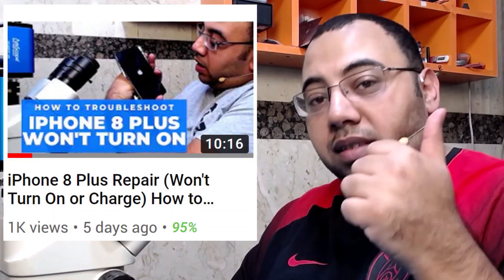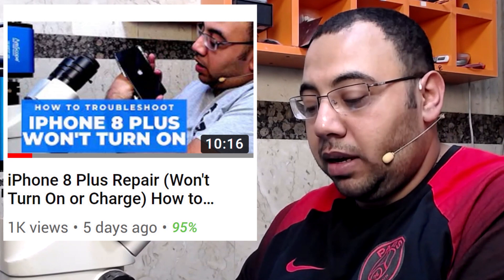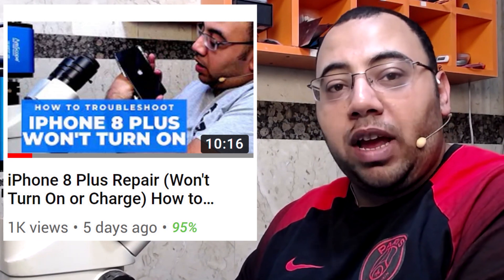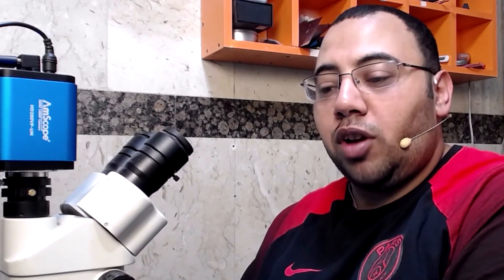Hello guys, welcome back to the channel. My name is Ayman and in today's video we're going to talk about iPhone 8 Plus Wi-Fi not working. This device is the same device I fixed in a previous video. The customer came back to me with the Wi-Fi not working. I couldn't check beforehand whether Wi-Fi was working because the device had a password and it came from another shop. The shop gave it back to the customer, who then discovered the Wi-Fi was not working.